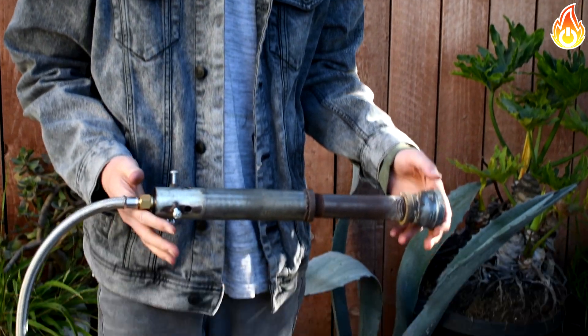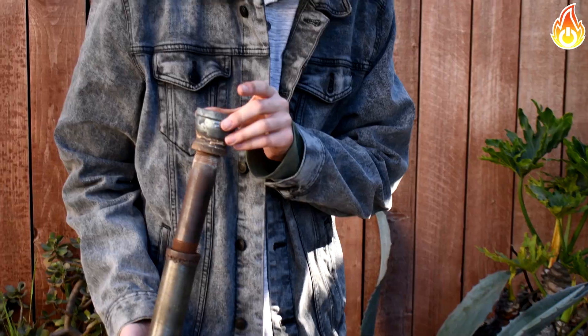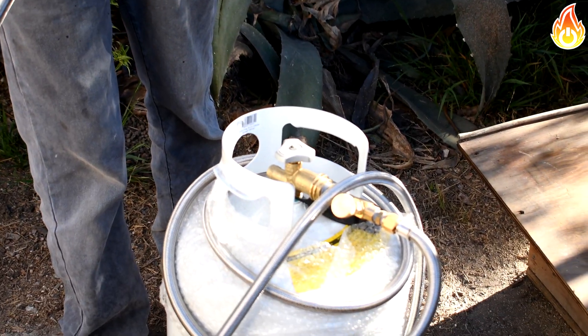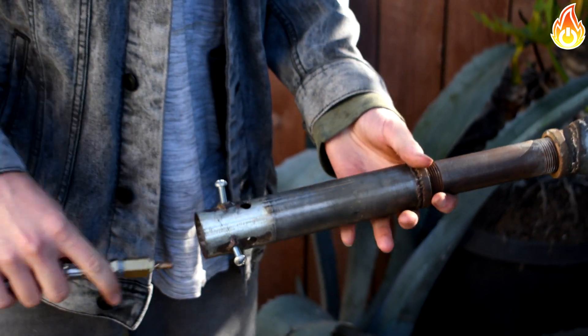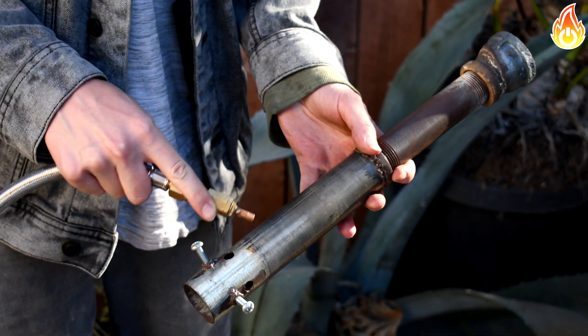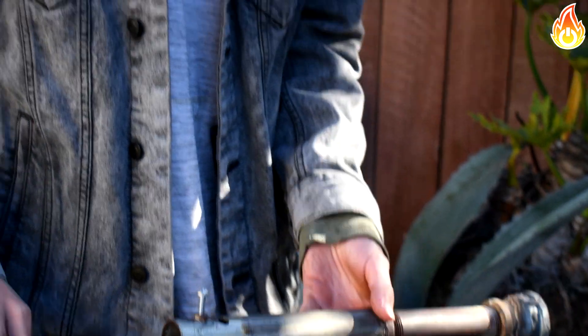Before we start the video I want to give a little overview on the burner. This is a Venturi burner, which is a burner that does not need forced air. The idea is that we send high pressure propane through the tube which exits through the nozzle at a high velocity. This high velocity causes low pressure inside the tube, which then causes oxygen from the surroundings to get sucked in through the holes, mixing through the pipe and coming out as a hot flame.